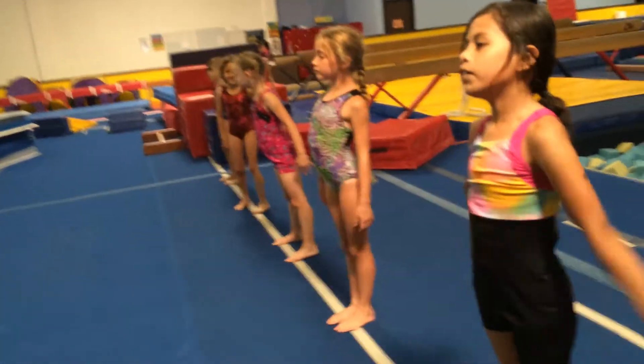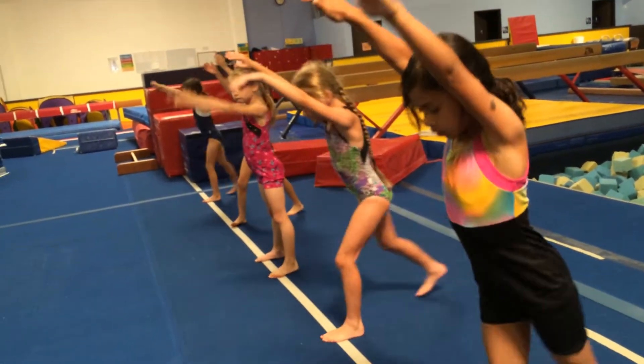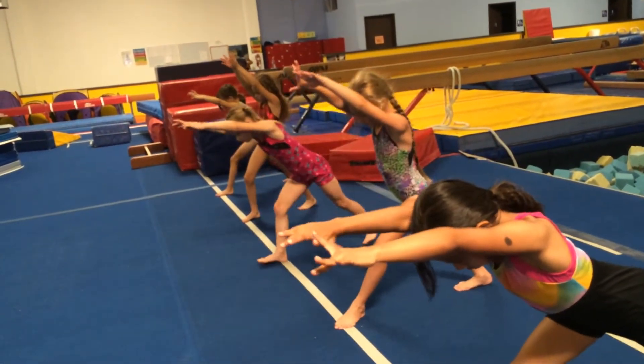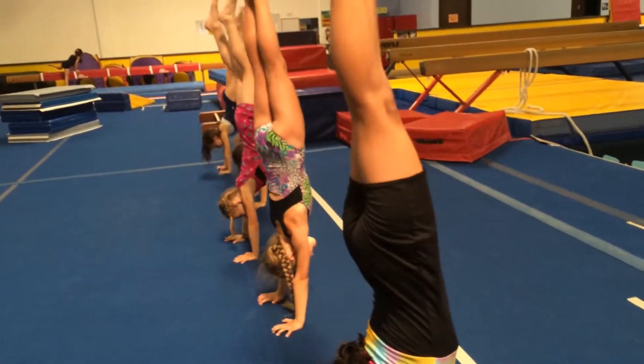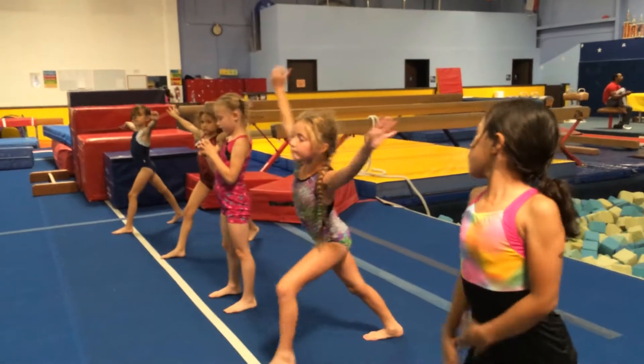Ready? Arms up, get set, go. Take it in, Mish. Three on that one.